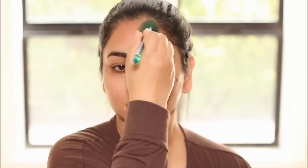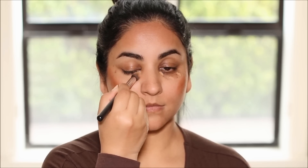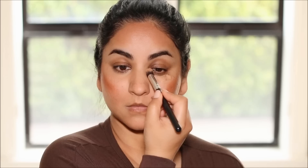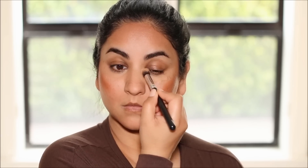To blend it out, I'm using the Real Techniques Angled Brush. The reason I did not blend out the lighter concealer immediately is because when it gets tacky and a little bit dry, it gives you more coverage when you blend it out. If you blend it out immediately, it gives you more sheer coverage. For somebody like me who has dark circles and dark patches, I want more coverage. So I'm going to wait just a couple of minutes till it gets a little tacky and dry. I don't need much product — very little, but it's giving me beautiful coverage.